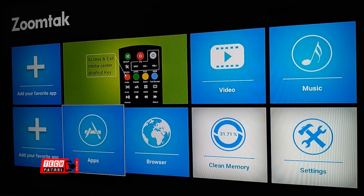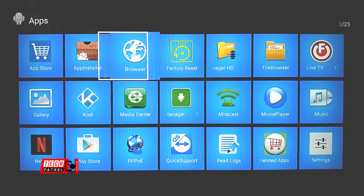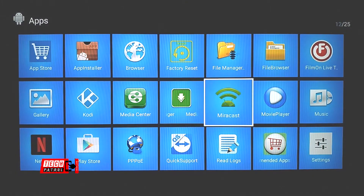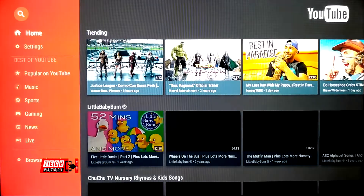This is the ZoomTap B Plus UI. At this stage you still need to set up a few things and you'll be up and running. Kodi, Movie HD, and other apps like YouTube, Netflix, and video players are already pre-installed.